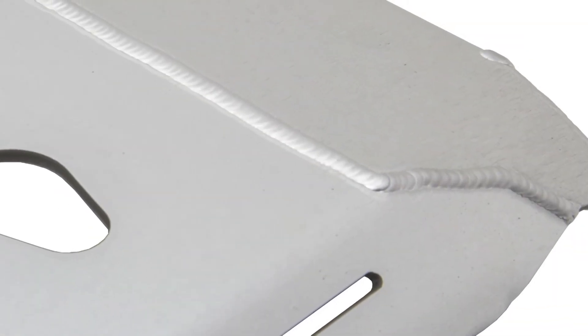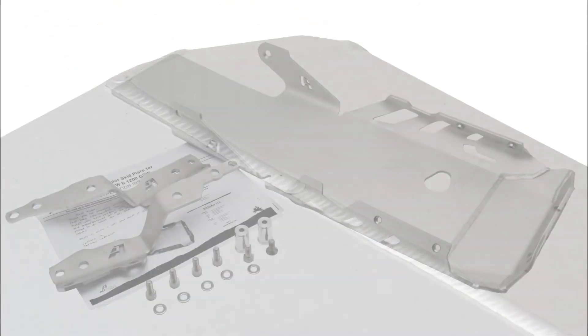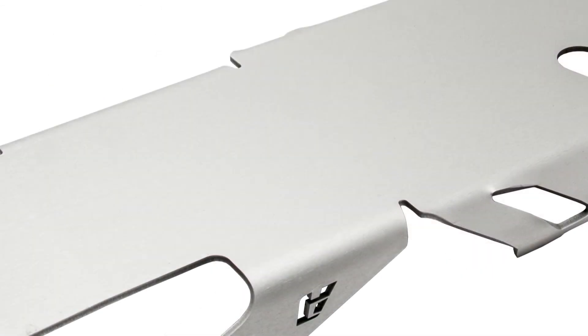All welds on the skid plates are done by hand with a TIG welder, which is not only strong, but beautiful. All hardware is included and the installation is straightforward using the provided step-by-step instructions. Lastly, the skid plate gets a beautiful anodized finish and is available in black and or silver.